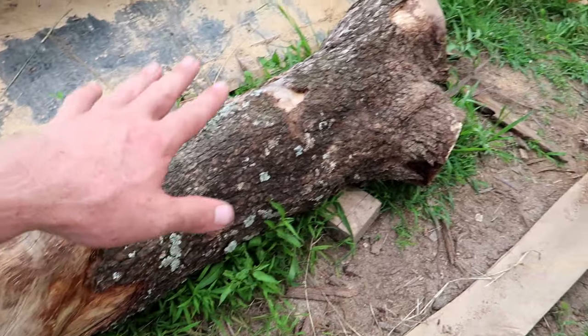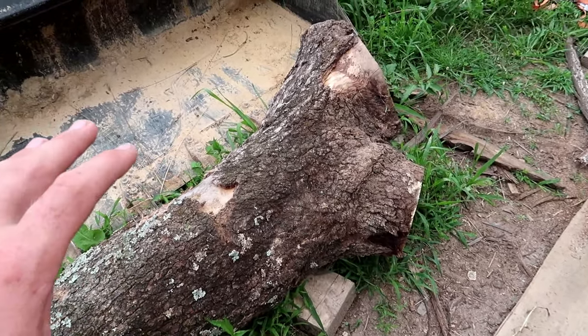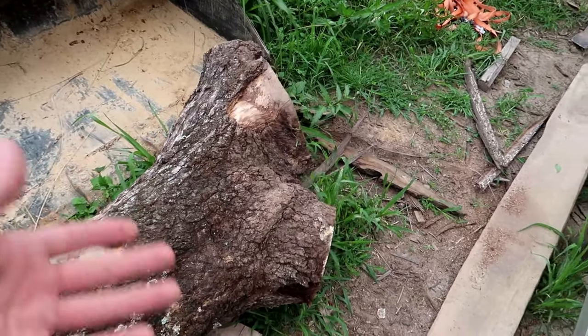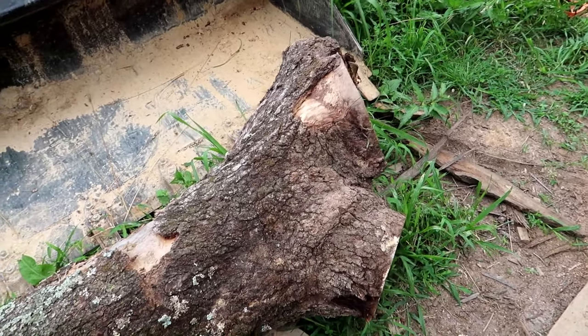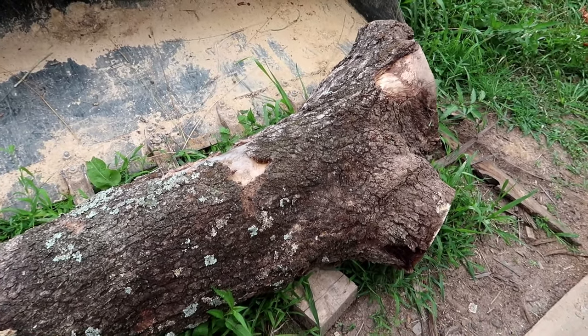Then here we actually have a log, and this is a piece of mystery wood. Even when the tree came down I wasn't sure what it was. So we're going to cut into this thing, see what it looks like, and maybe get something out of this one too.